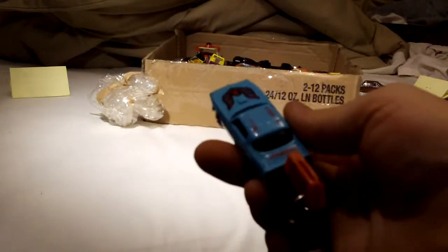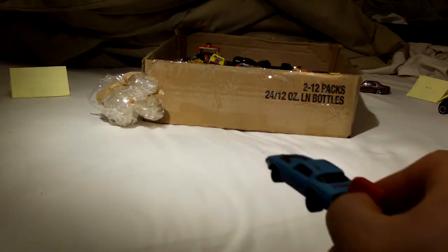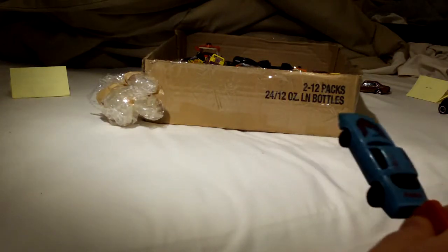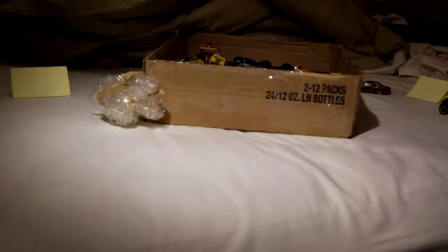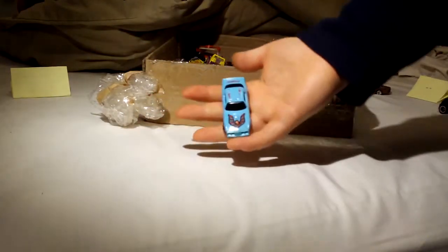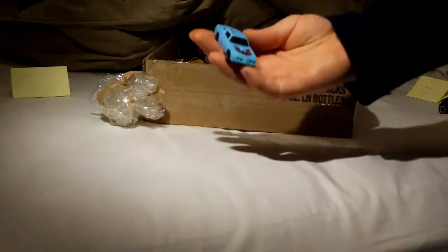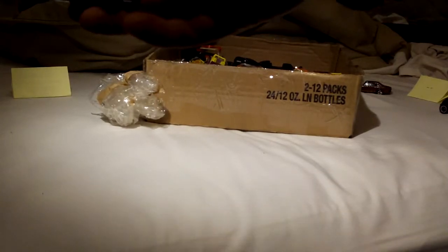Yeah, this is pretty cool, kind of like a keychain, right? Squeeze the key. There's a Trans Am 80 style right there — Kidco 1980. Hope you can see it.